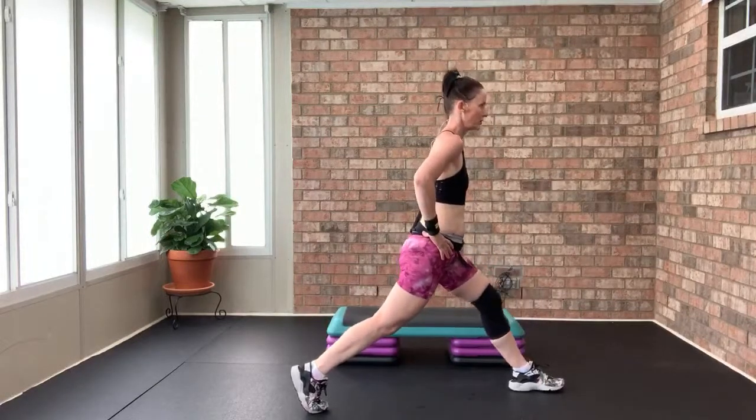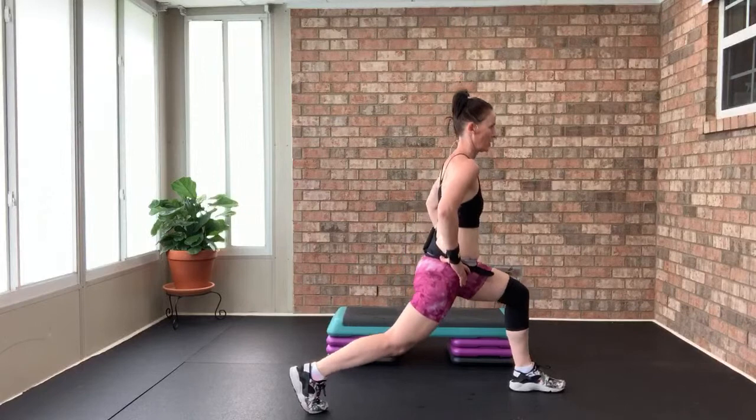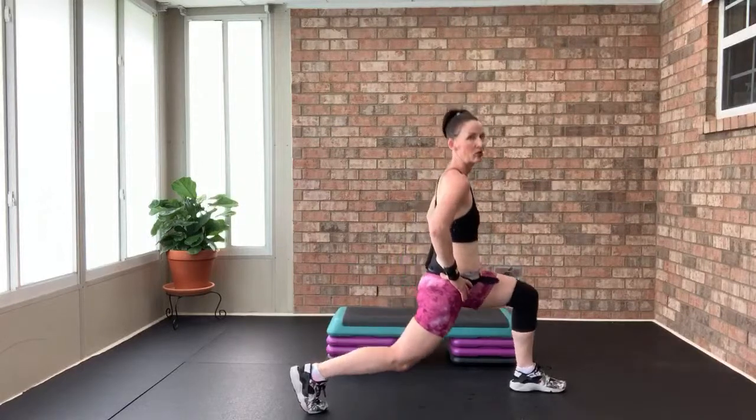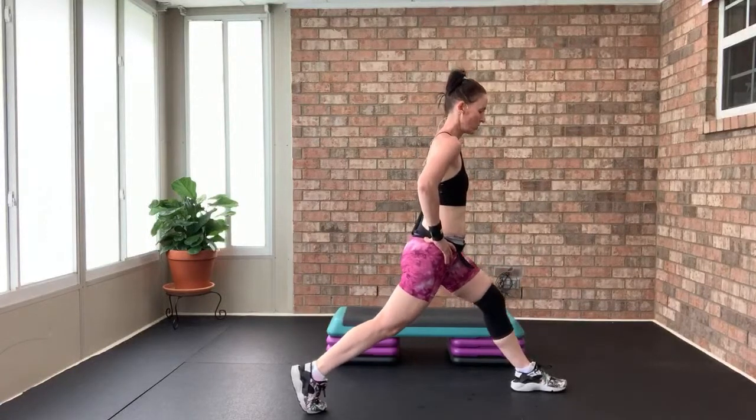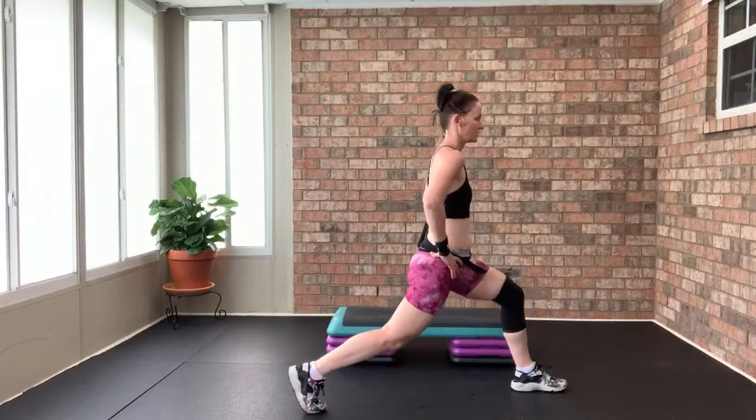Three pulses down, one up — one, two, three, lift. Three more. One, two, three. Two more. One, two, three. One more. Take that leg in — we're going to do long reaching lunges, last minute.